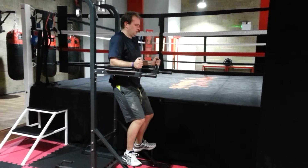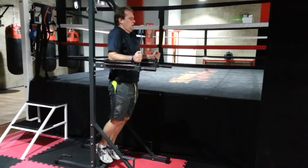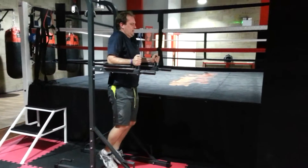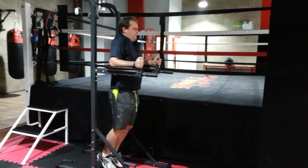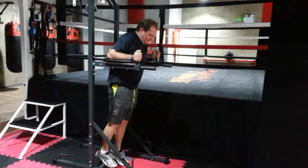4 more. 7. 8. Slow it down. Get that good contraction. 9. Height and contraction. Last one. Slow. 10. Good.